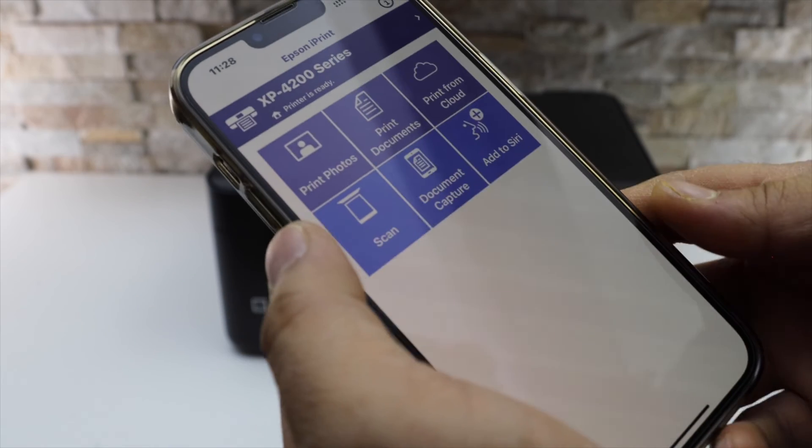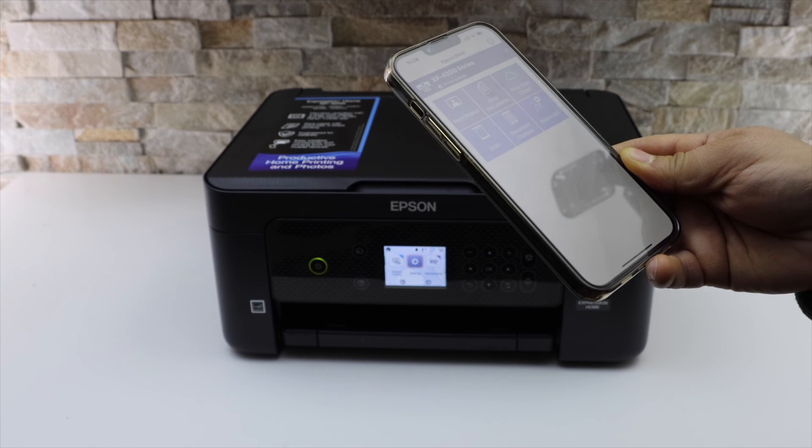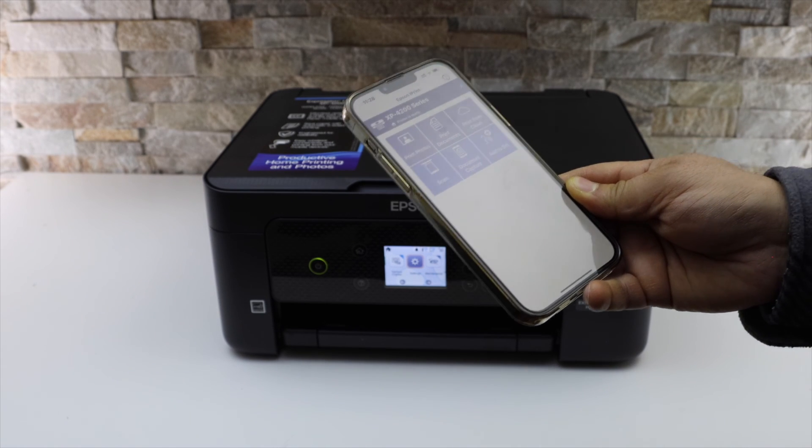So this way we can do the Wi-Fi setup and then use it with the iPhone for wireless printing and scanning. Thanks for watching.